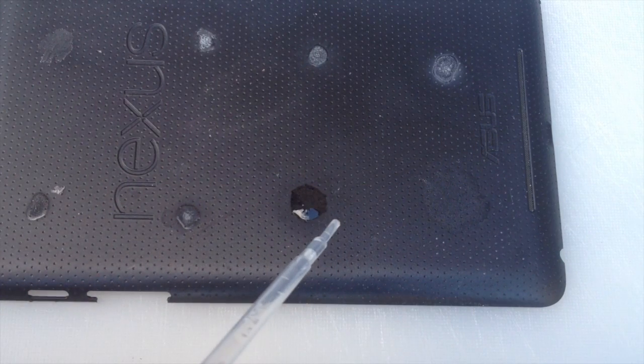I'll just leave this a few minutes to soften up and then I'll be back. Okay, I've left that a few minutes now — let's see what happens when I use my metal scraper.